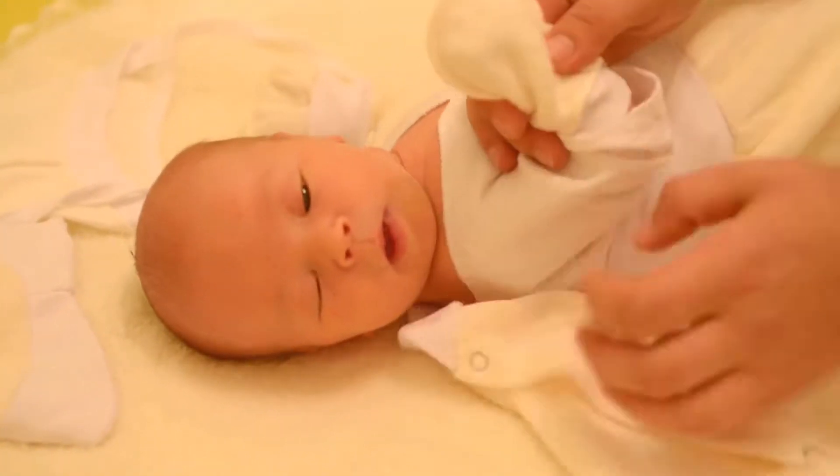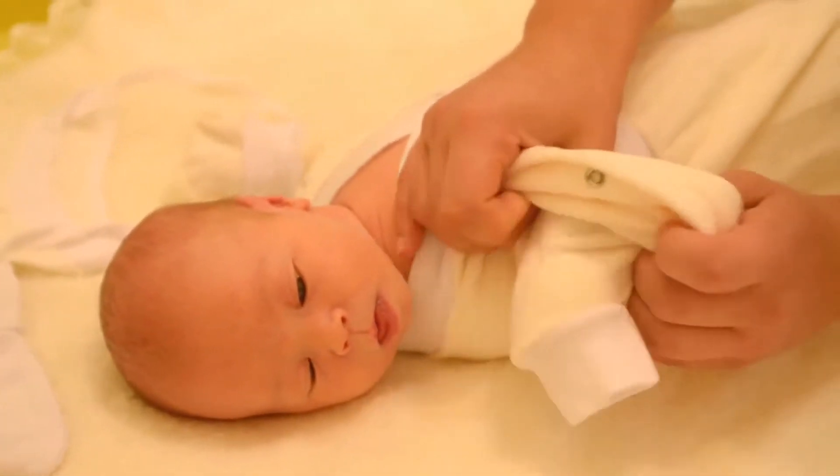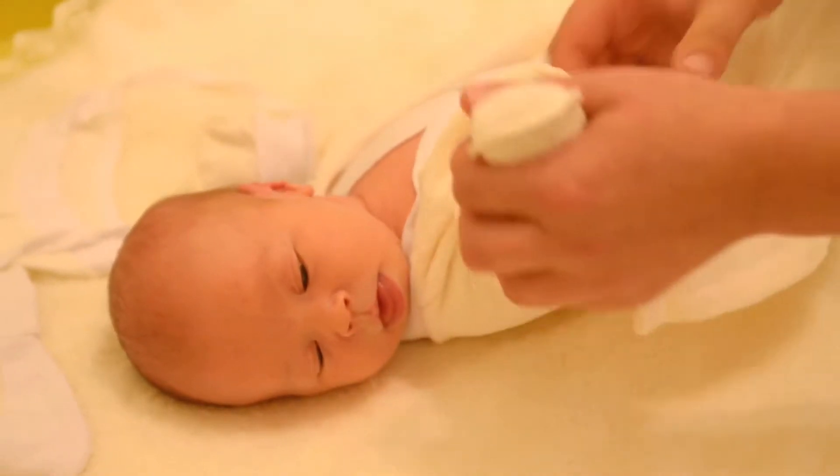Saves you money. Colic Ease provides 7 ounces, which is 40–80 doses depending on baby's age — doubles and triples the amount most other gripe water brands offer for a similar price.